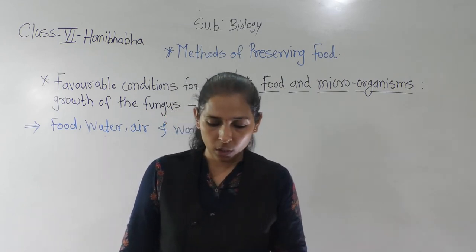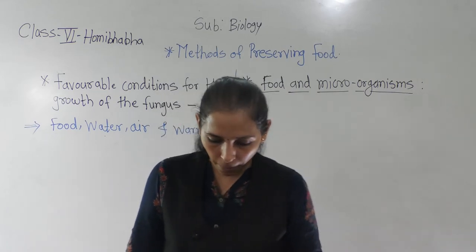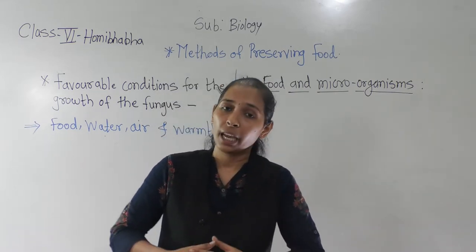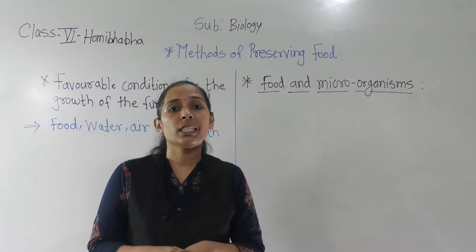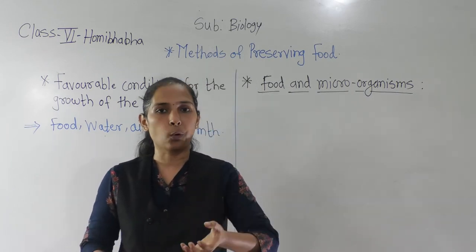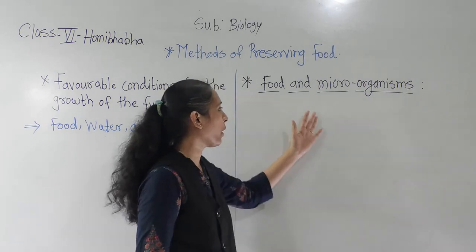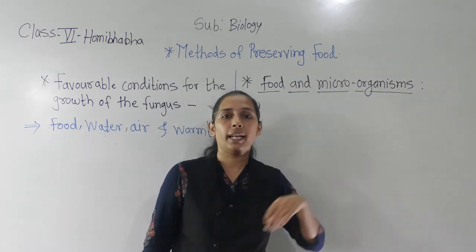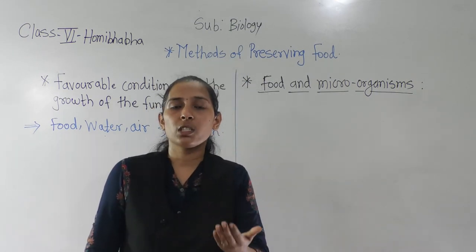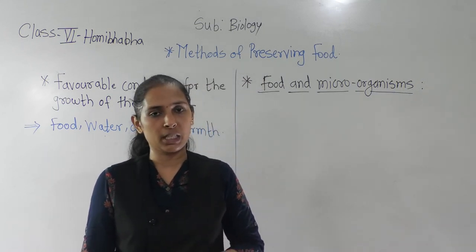Sometimes we are not feeling good. We continuously have to go to the washroom because of diarrhea and stomach ache. All these are the symptoms we can experience if we eat spoiled food. We have to protect the food from microorganism growth. Which food preservation methods to use for that — we will discuss in our next period.